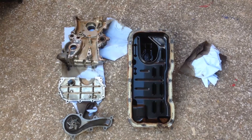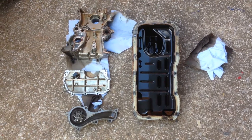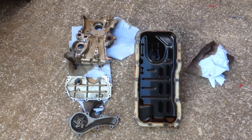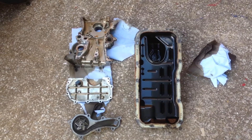Before I refit the chain and all that lot, I need to clean all the mating surfaces up on the housings, the sump, the water pump, and on the block side as well, just so I can put new sealant on and it will all seal up nice and tight with no leaks.